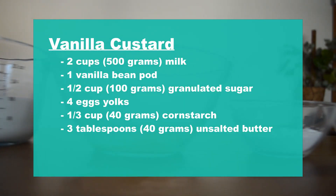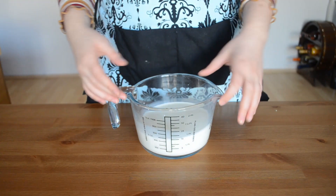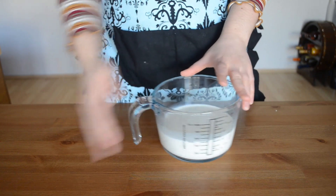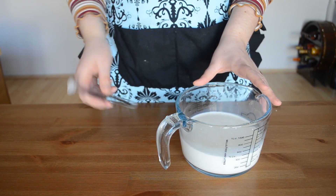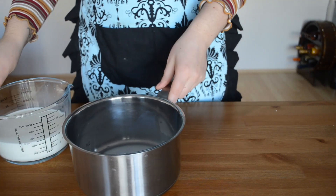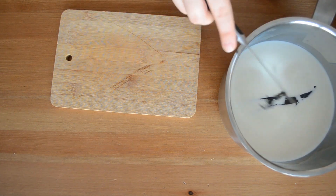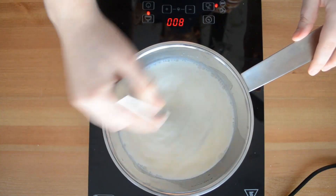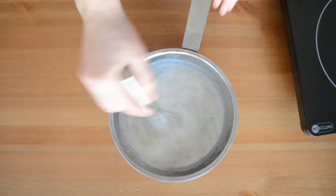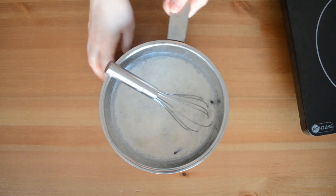For the custard, these are the ingredients you're going to need, which you'll find in the description below. We're going to go through this quickly because we did this in last month's challenge — if you want more step-by-step instructions, check it out in the link above. We're going to grab our milk, our vanilla bean pod, and a pot. We'll start by scraping the vanilla beans out of the pod, dropping them into our milk with the vanilla bean pod itself, bringing everything to a boil while stirring constantly. Once it's boiling, pull it off the heat, stir for a bit to cool down, and then let it sit for about 10 to 15 minutes.